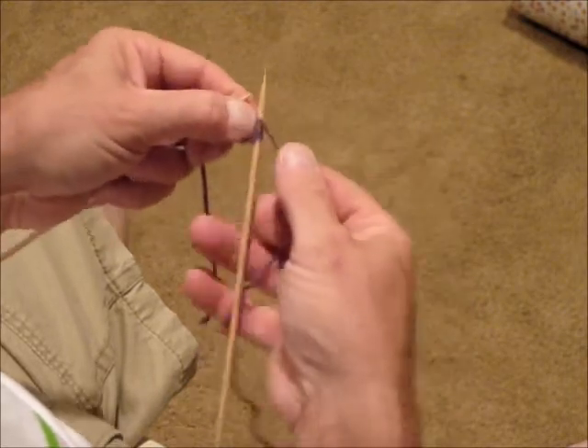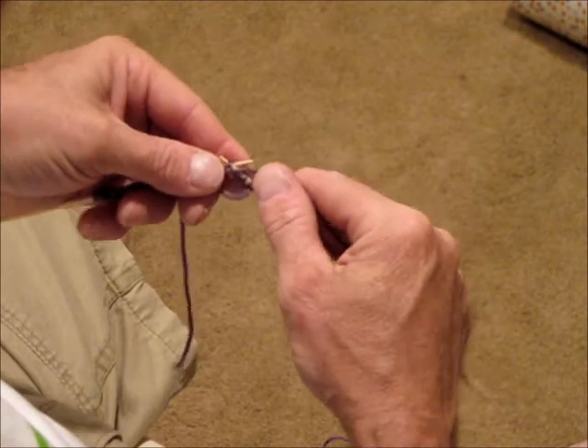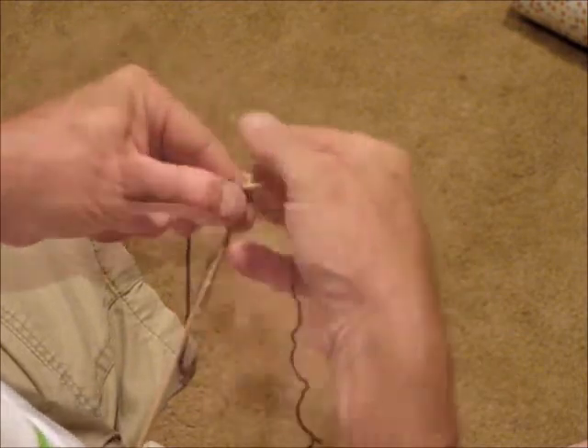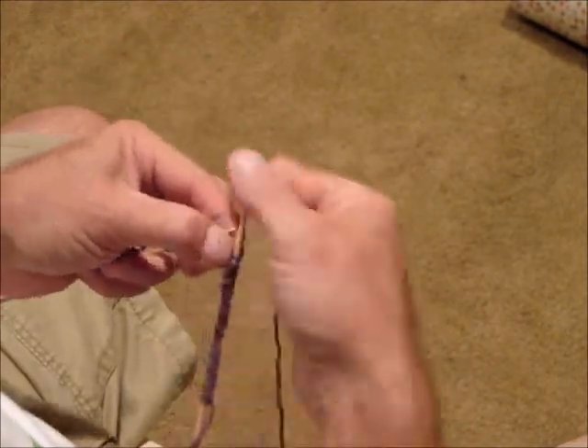Count as you go, or go back to count the stitches to make sure you have the correct amount. By knitting the knits and slipping the purls, the tubular cast on knits as a double-sided fabric.